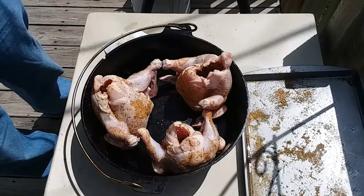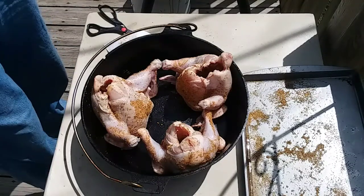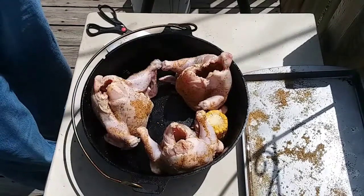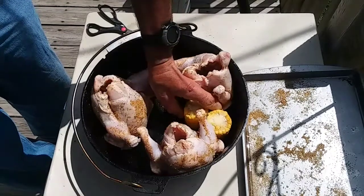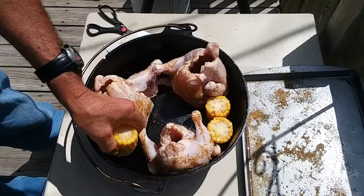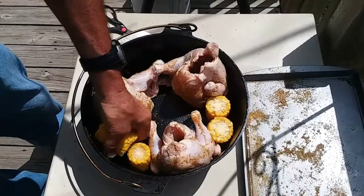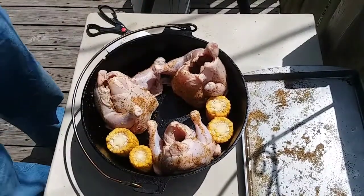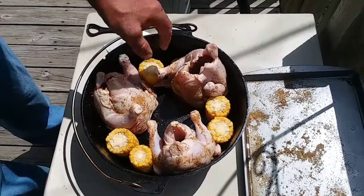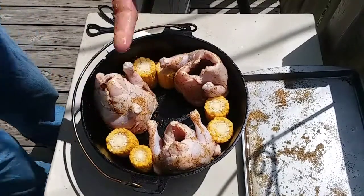Now since I love one-pot meals, I'm going to make everything else in the same pot with them. I'm going to start out and put a little bit of corn between them — this is just frozen corn from the freezer section. I'm going to try to put two ears between each one if I'm capable of it. Alright, looks like that was perfectly made for this pan.